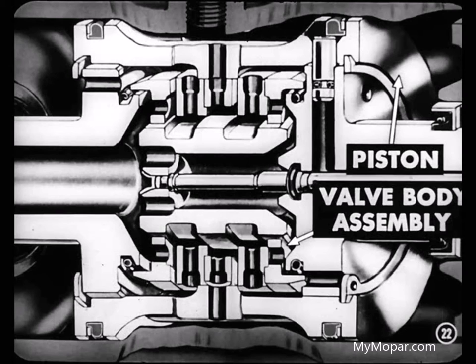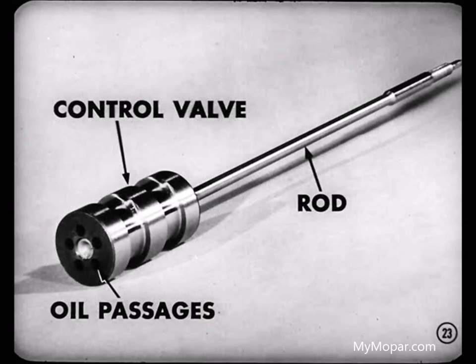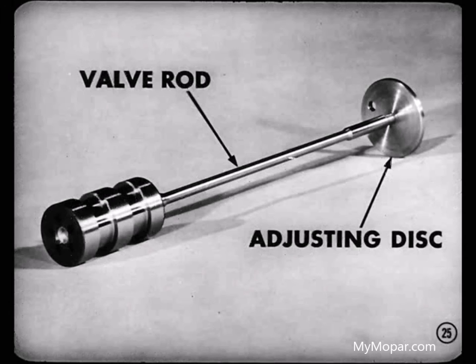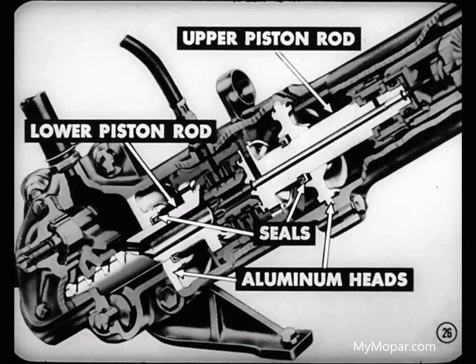Inside the valve body is the control valve, a spool type valve with drilled oil passages through it. A steel rod peened to the control valve and threaded at the upper end connects the valve to the hydraulic reaction assembly located above the pressure area of the unit. This rod is flexible enough to compensate for any slight misalignment during operation. The control valve rod screws into an adjusting disc, making it possible to set the control valve exactly in the neutral position in the valve body. Both upper and lower piston rods pass through aluminum heads which form the upper and lower retaining walls of the high-pressure cylinder.